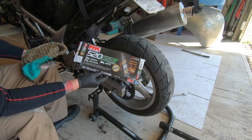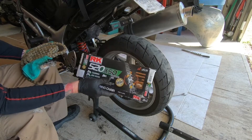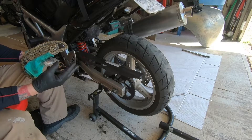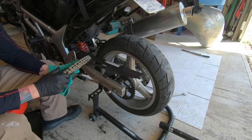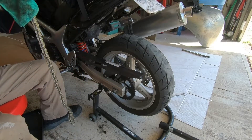Here's the new chain - 110 links, same as stock, so this should fit. It comes covered in grease, so some WD-40 and a rag to clean it off.